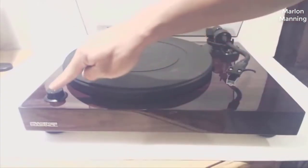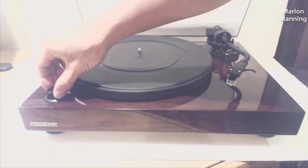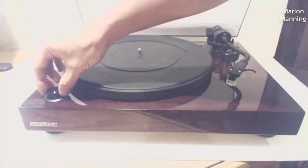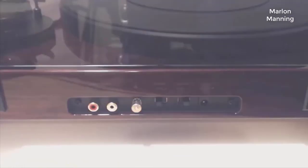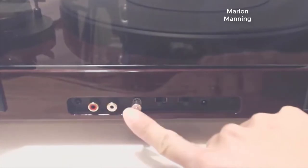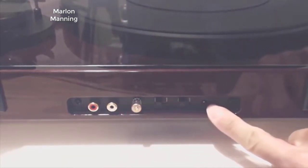The turntable controls are straightforward — in fact, there's only one knob. At the front left-hand corner is a selector dial that lets you choose your record speed of 33.3 or 45 rpm. On the back of the unit is where you'll find your hookups for audio input, ground post, phono line selector, auto stop setting, and power port.